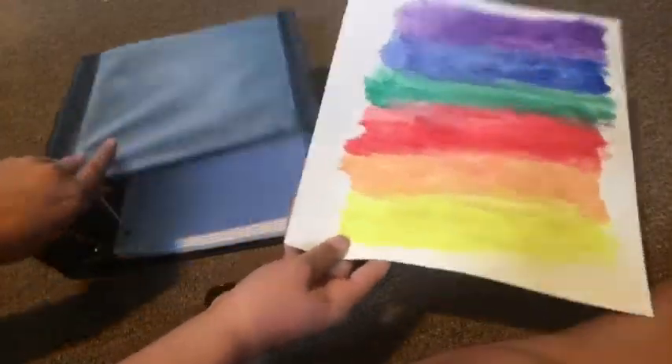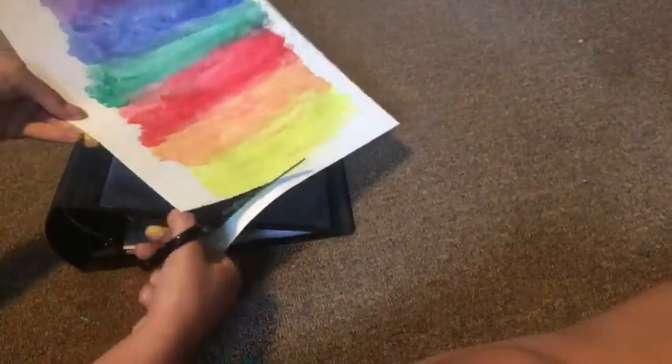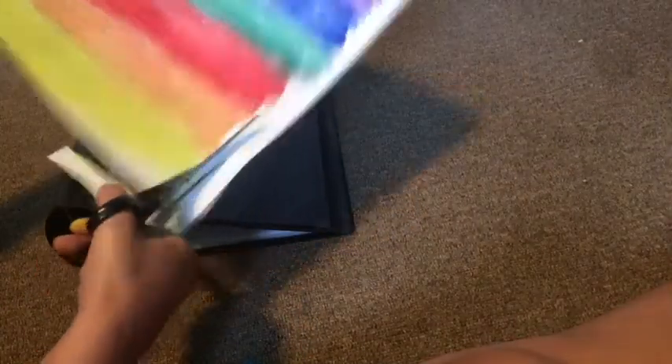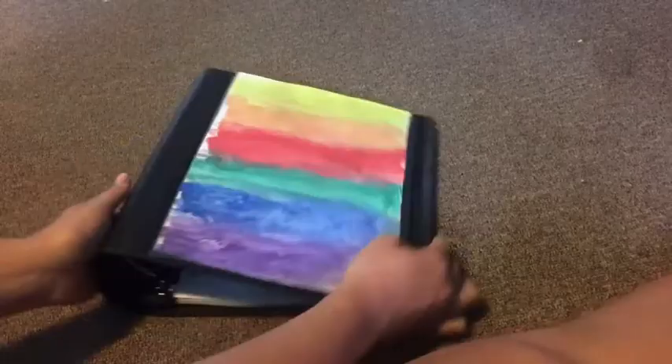When that's done drying, you can cut it out and see how much you need to cut so that it fits the binder. I just went ahead and did that, then fit it right in there and it looks really cool. You can also write on it with a black marker for your subject, but I don't know my subject yet so I just left it.